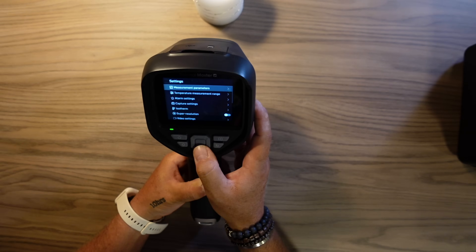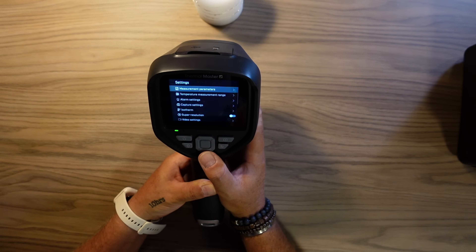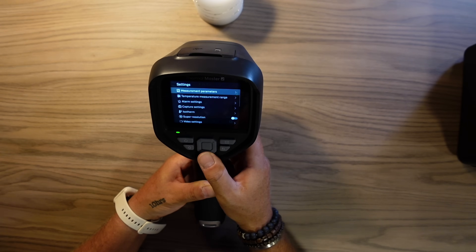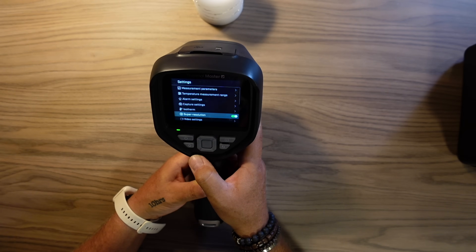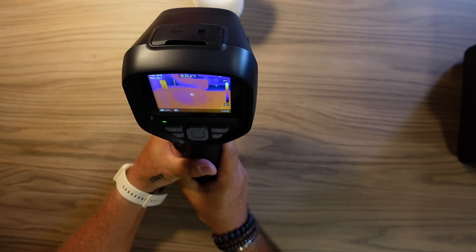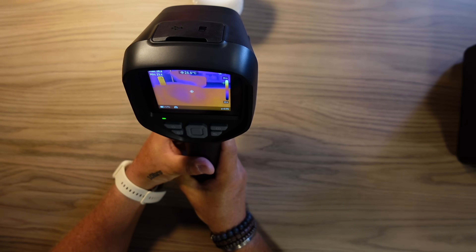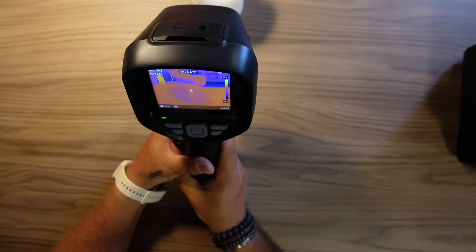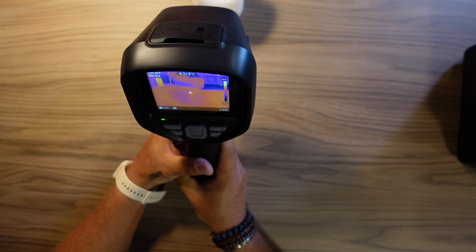Over in Settings we have all the parameters we can configure: Temperature Range, and Emissivity — which is the material setting. You can set it for glass, cement, humans, or whatever the material is, and then adjust the Emissivity accordingly, because it affects how the thermal camera reads temperature. We also have Super Resolution available when running in Infrared mode. Going back, we can activate Super Resolution — I know it's difficult to see on screen, but we have a larger scale than before, and it gives a really good image. Note that Super Resolution only works in Infrared mode, not in picture-in-picture or visual mode.